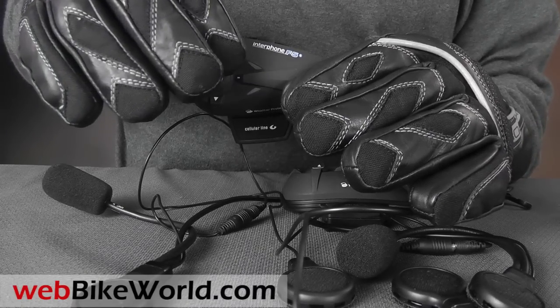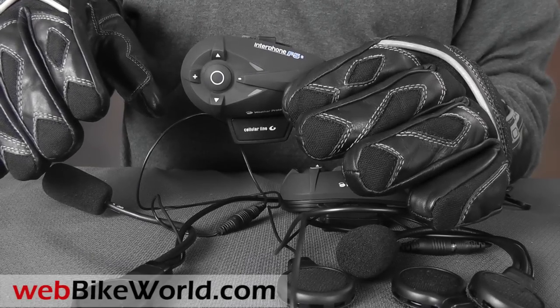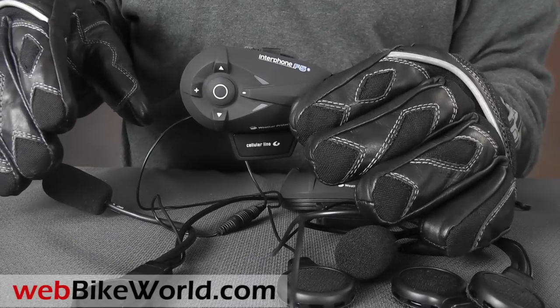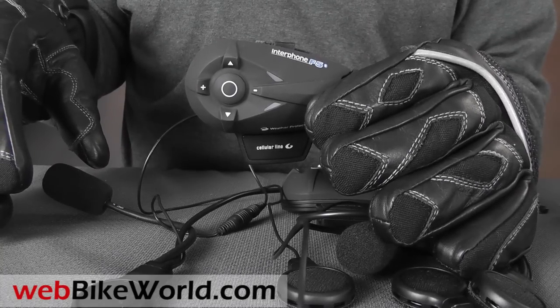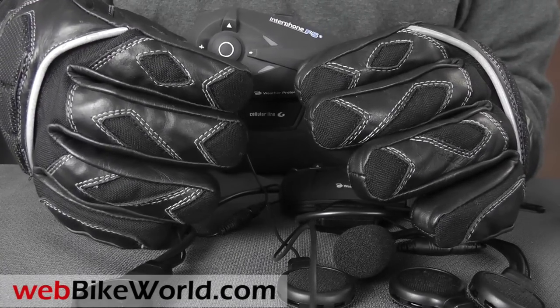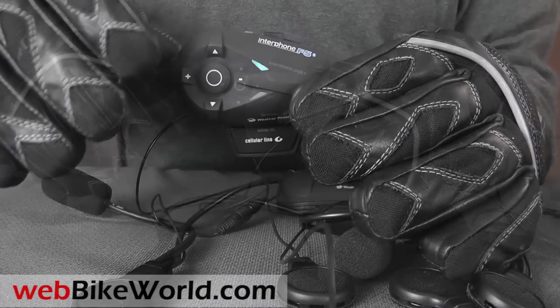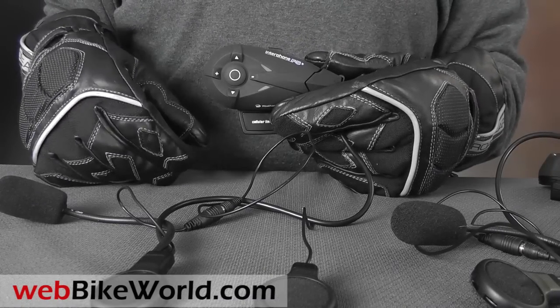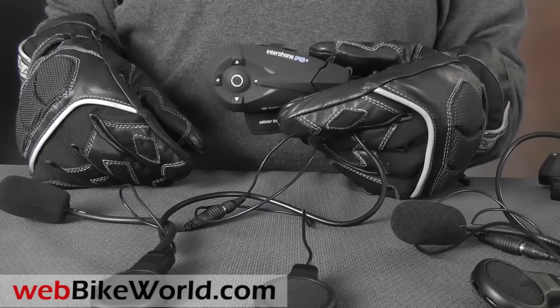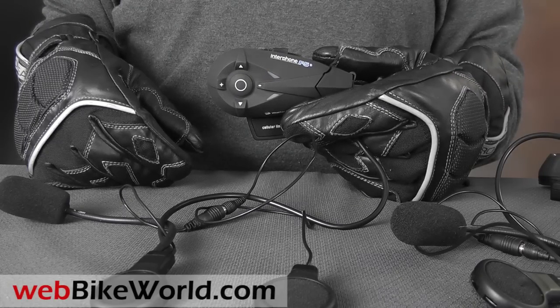Setup. Auxiliary Input. Music Streaming. FM. Film. Intercom. The vertical buttons scroll back and forth between the menu choices, and then the center button is pressed to select that function and get more choices. FM active. Once you get used to working the buttons, it pretty much eliminates the need for printed instructions, which is a real help when you're on the road.